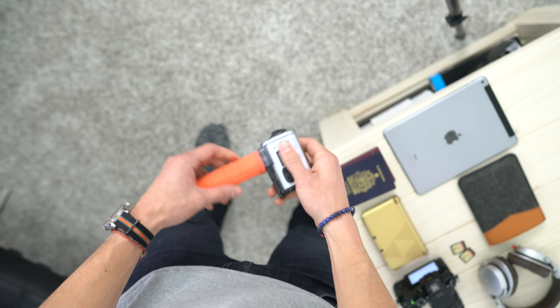My headphones of choice, alongside my Apple earbuds, are the Sony MDR-1Rs. These are so comfortable, with nice foam that fits over my head — my ears don't get sore after hours of listening. They provide nice, clear bass and clear sound, and I highly recommend these for a traveling set of headphones.